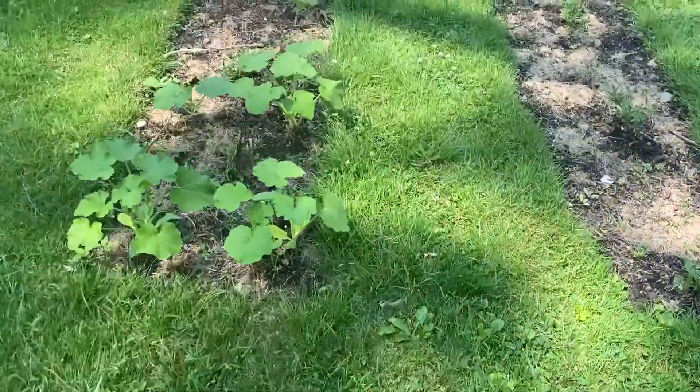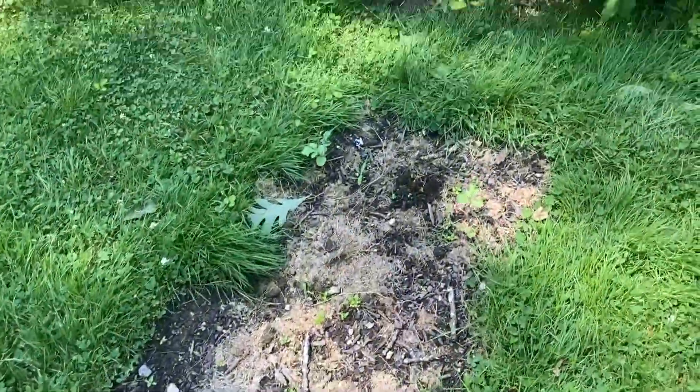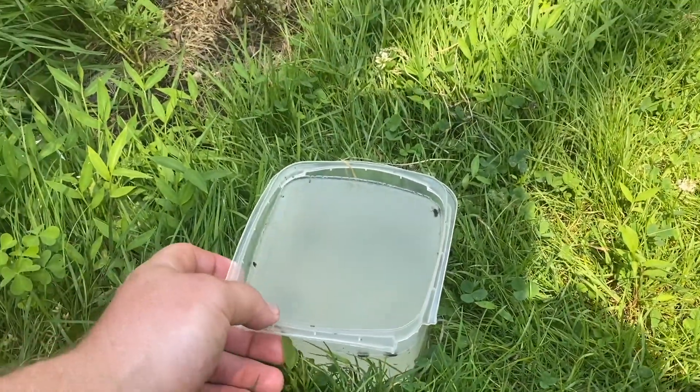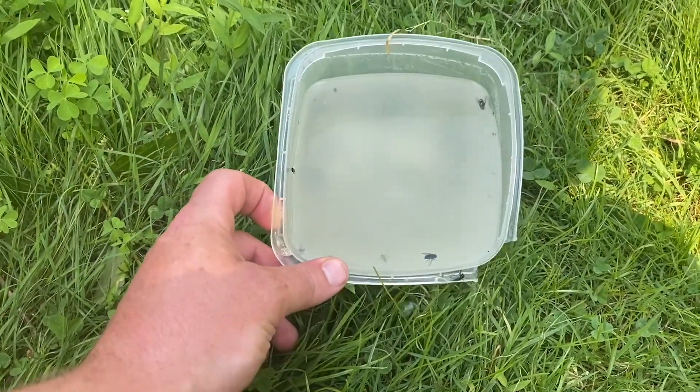All right, three days have passed since we put this out. Let's go check to see what we got. Pumpkins are looking good. And here we are — so we got some regular little house flies. I love this stuff.